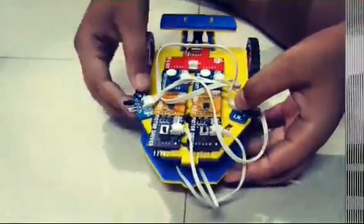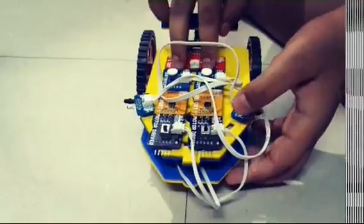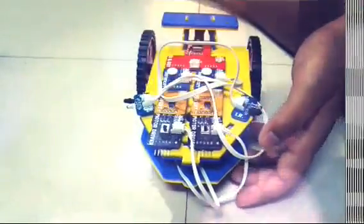For making this robot, I have used one power box, one in and out, two distance sensors, two inwards, and two motor robots.